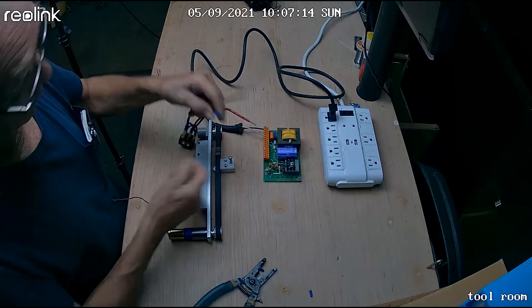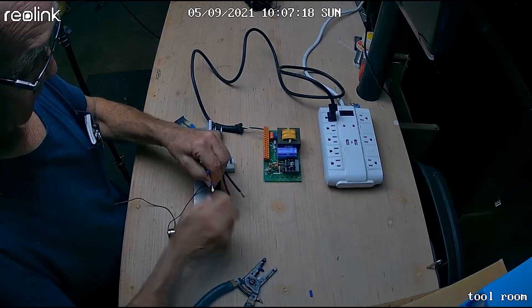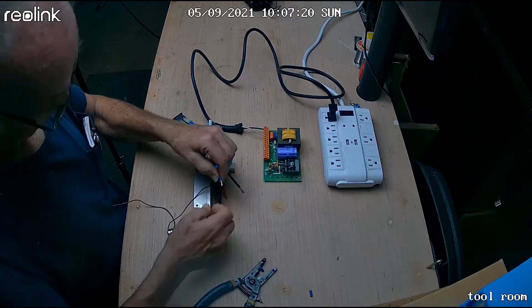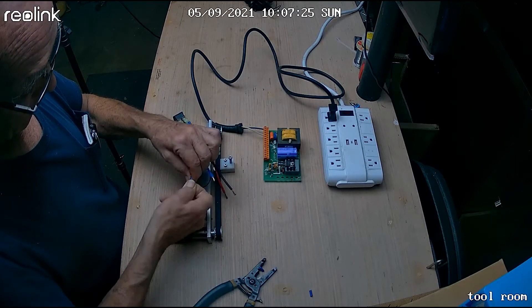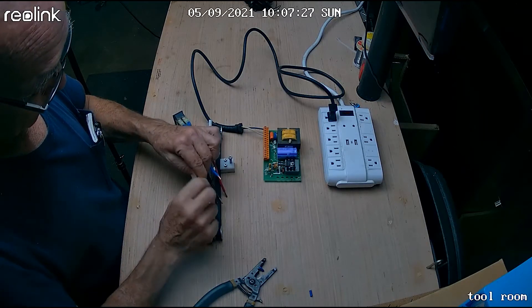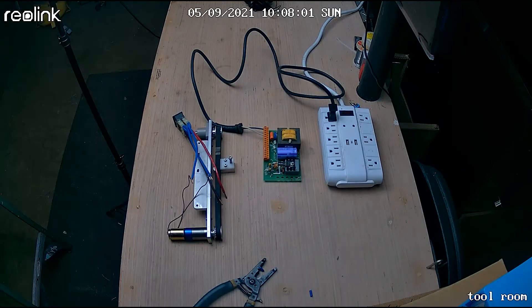Normally I would put a wire nut on there — I should have had a couple out. That really doesn't matter which one you hook where; if your switch works backwards you can swap them. Just makes it a little safer.